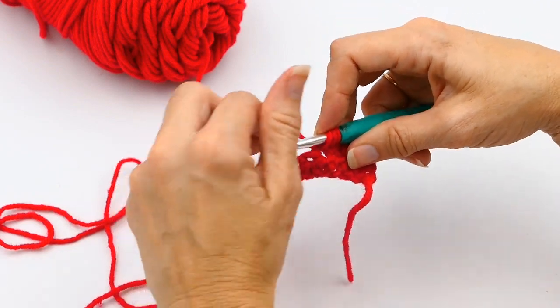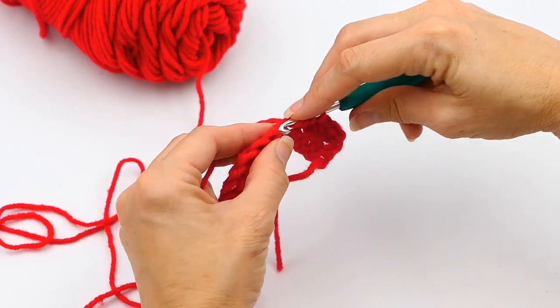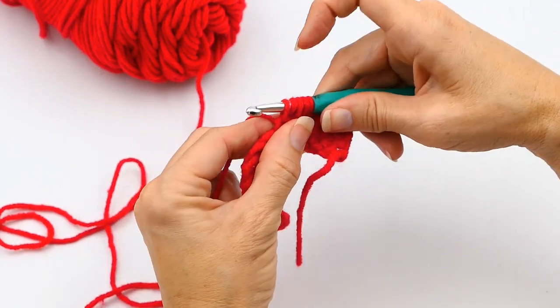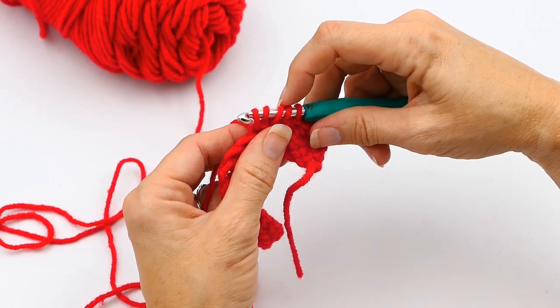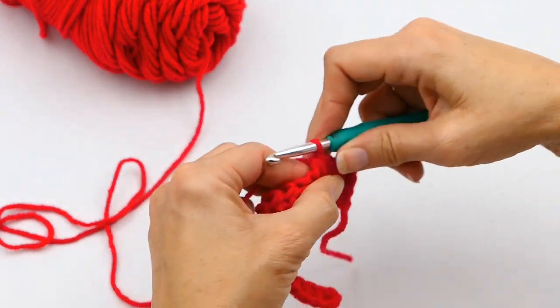Now you're going to yarn over again and go through that next stitch and pull up another loop. So now you have five loops on your hook.